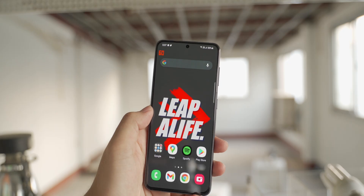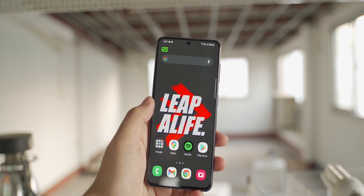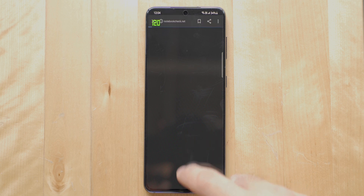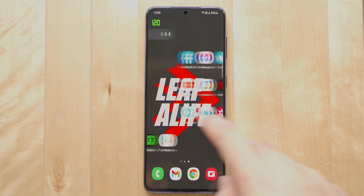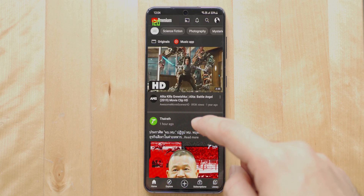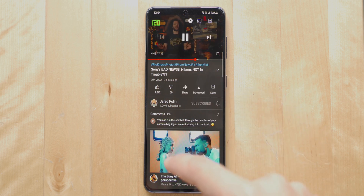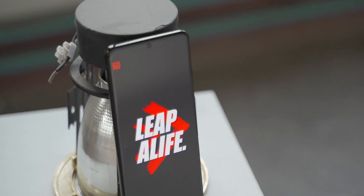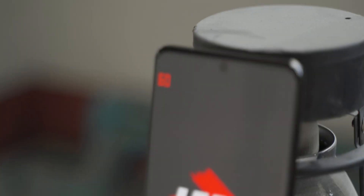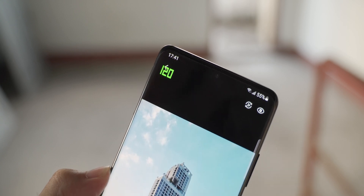Things are pretty much the same between the S21 and the S21 Ultra. For scrolling, the display refreshes at 120Hz everywhere — whether scrolling through a webpage, home screen, or any apps. And if you don't touch it for 3 seconds, it goes back to 60Hz, just like the home screen. So essentially, the refresh rate goes up whenever you touch the phone. When looking at static things like a photo, things remain the same: 60Hz when you leave it, and 120Hz when you touch it.